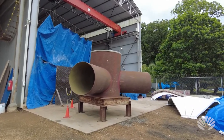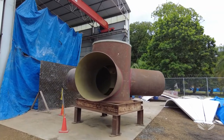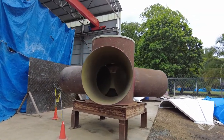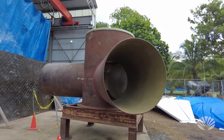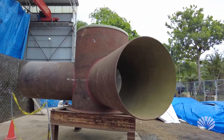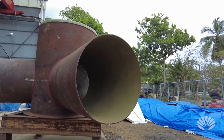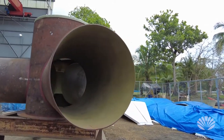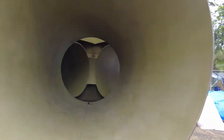This steel structure is the core of the sea pod, which is actually going to be underwater. The three tubes coming out the sides are where the outriggers attach, which are our source of flotation and buoyancy. We're going to go on the inside of this core structure and see what it looks like on the inside.